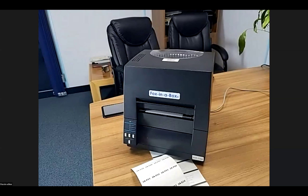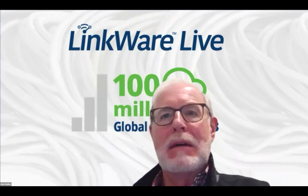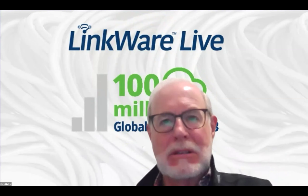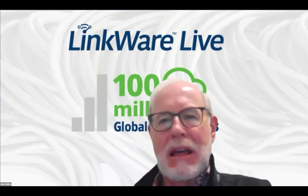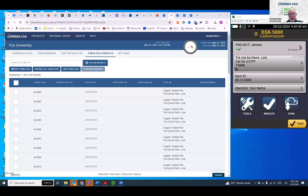With the labels printed, it's now time to test. Mark shares his screen showing the Versive interface. He has a DSX 5000 sitting there. He navigates to Tools to connect to the network — he's on a guest Wi-Fi network. He's already signed in, so rather than retyping a password, he shows that the Wi-Fi icon and the LinkWare Live icon at the top of the Versive screen confirm he's connected to Wi-Fi and to LinkWare Live, ready to download the label IDs and test setups.